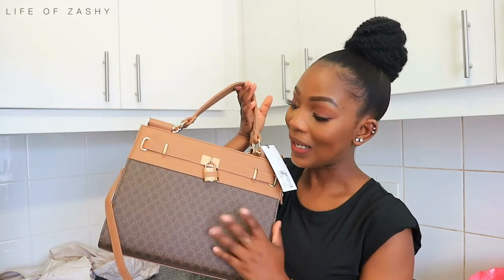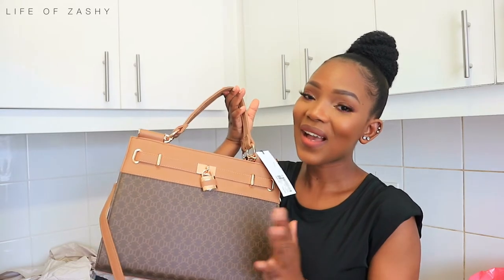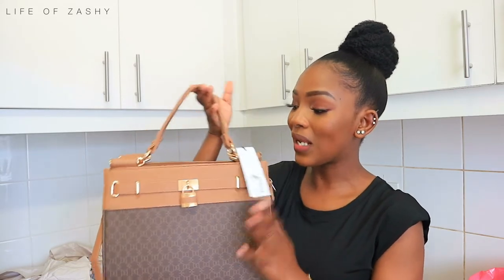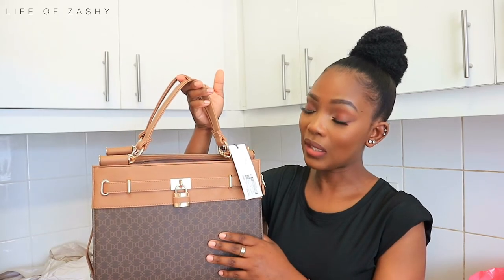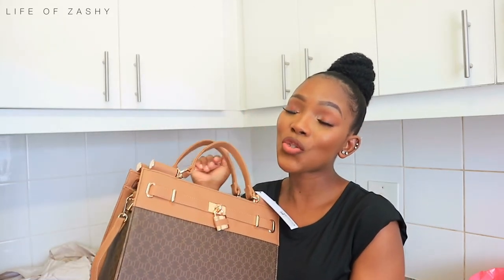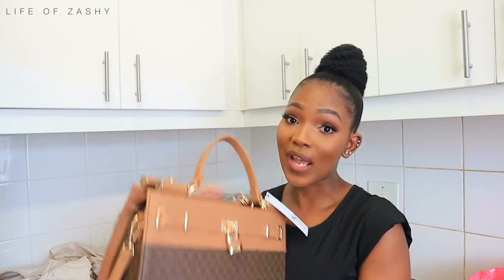I really like the brown monogram print, I like the tan, I like the gold hardware, I like the overall look of this bag. There's a smaller version of this bag that I need to get, and I cannot wait to build my Collet bag collection because I really like this brand.